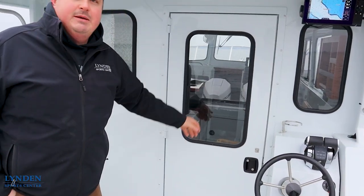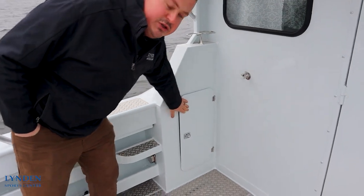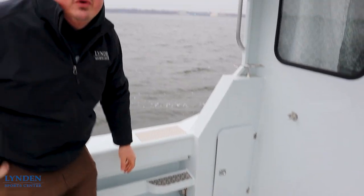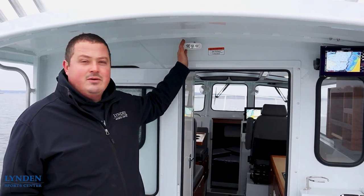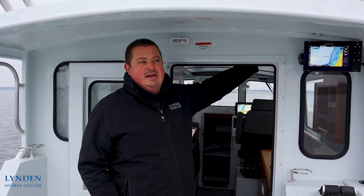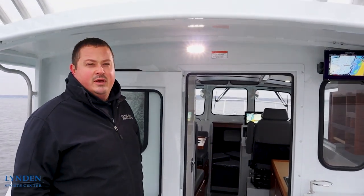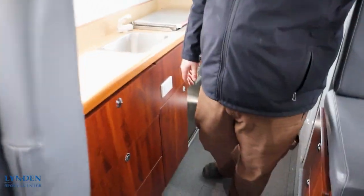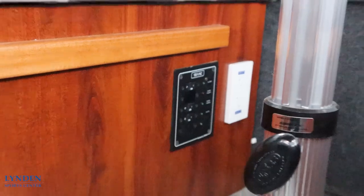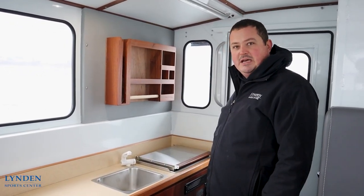The bulkhead door locks in the open position so it's easy to keep it open when you're out on the water. We have a storage compartment and down here we have our hookup for shore power, which is an option the customer went for on this boat. Right here above the bulkhead we have our floodlight to light up the entire back deck, which is handy for early mornings going out and late nights coming back. With the shore power on this boat, when plugged in we have a 110 outlet over here, one under the dinette, another one in the cutty, and one in the back which charges the batteries automatically when you're plugged in.